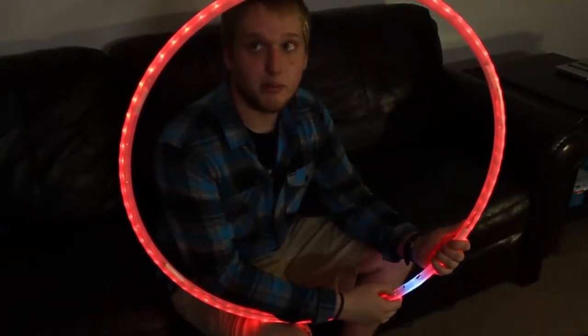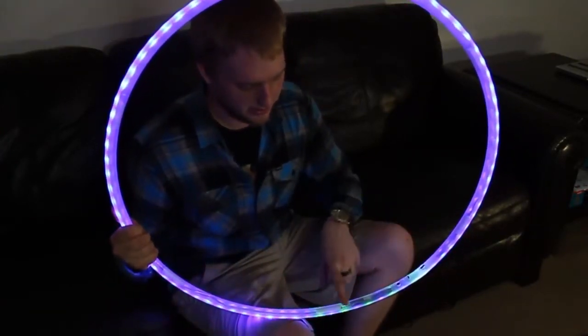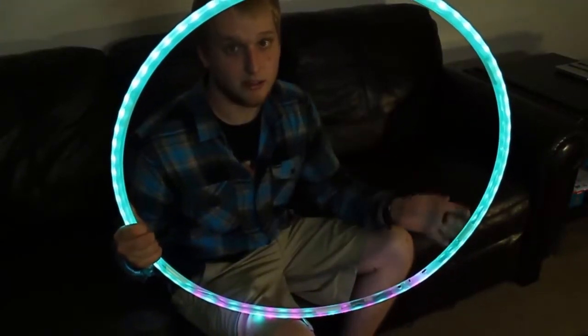I'm going to go ahead and move through the banks a bit by pressing up. You can see the hoop changes color. We get some LEDs down here. Right now we're on the fifth bank — sixth, seventh, eighth, nine, ten. This will move you through all nineteen banks.